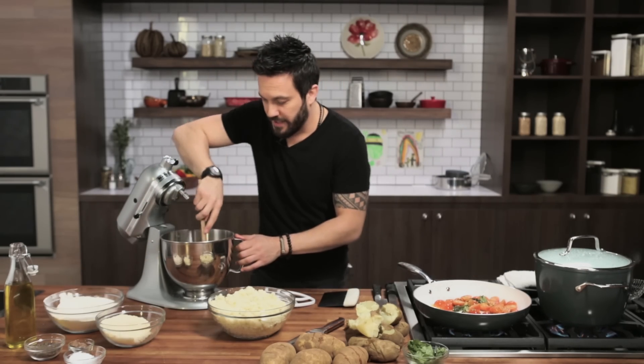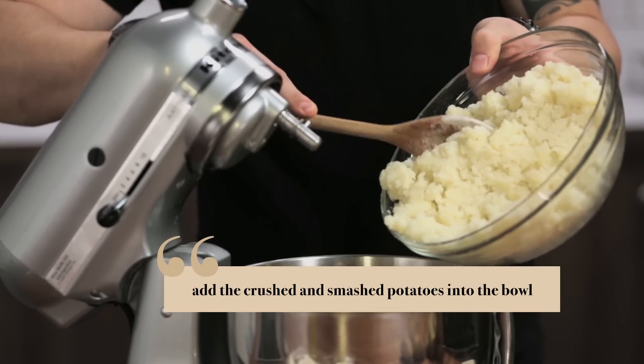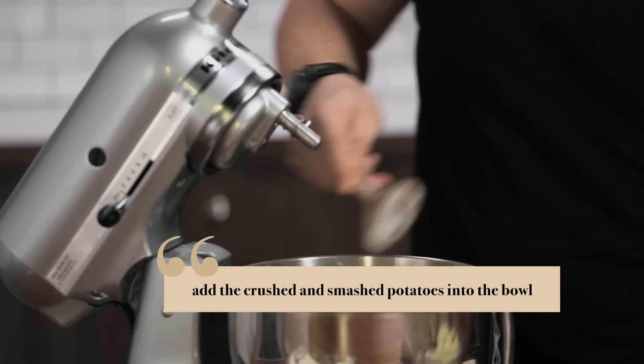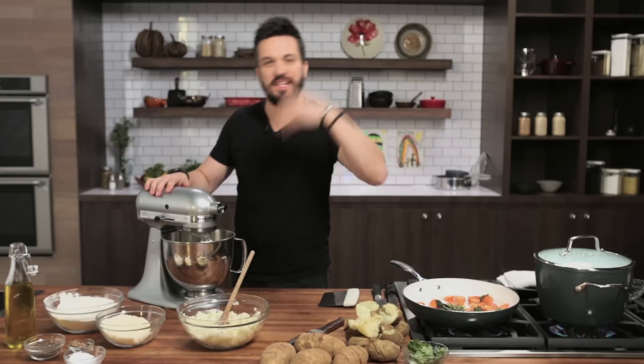Now that we have mixed flour, Grana Padano, nutmeg, salt, and pepper, we can add the main component: potatoes. Most recipes for gnocchi call for eggs — I don't have eggs here, because that's confidence. I am confident that I can balance the humidity of the potato and the dryness of the flour and create a perfect dough without eggs.